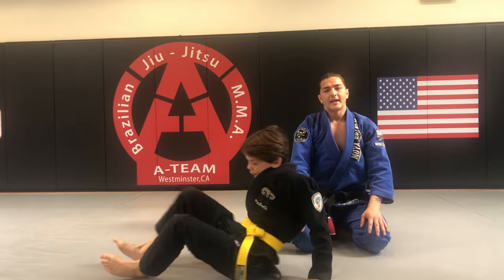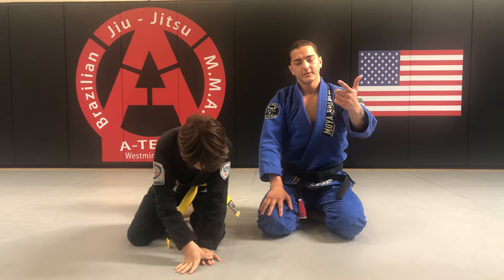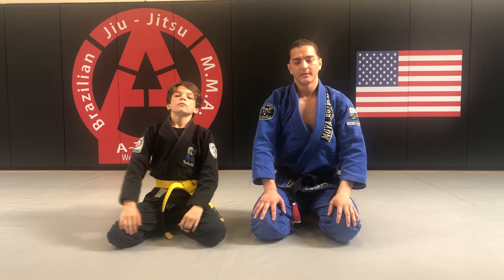There are three submissions you can add into your side control attacks: paintbrush, the straight arm lock, and Kimura. Thank you for watching.